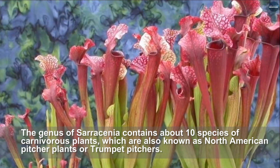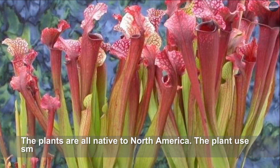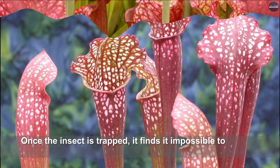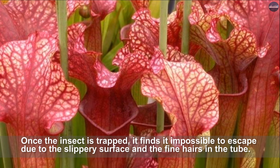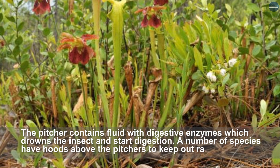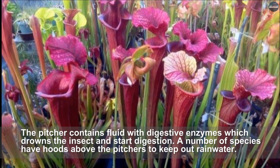Sarracenia — the genus of Sarracenia contains about 10 species of carnivorous plants, also known as North American pitcher plants or trumpet pitchers. The plants are all native to North America. The plant uses smell, nectar, and color to attract prey into the pitcher. Once the insect is trapped, it finds it impossible to escape due to the slippery surface and fine hairs in the tube. The pitcher contains fluid with digestive enzymes which drowns the insect and starts digestion. A number of species have hoods above the pitchers to keep out rainwater.